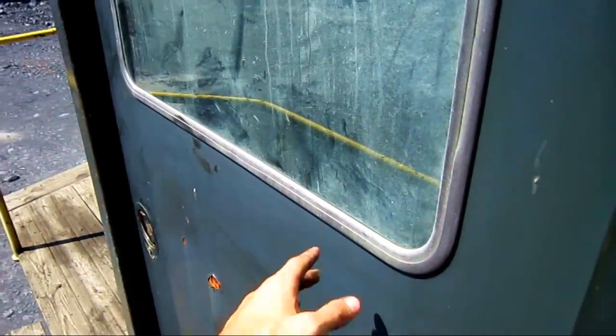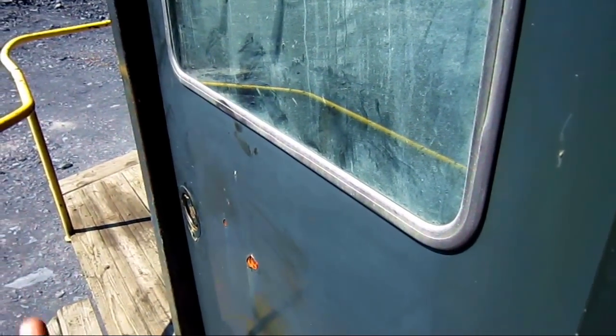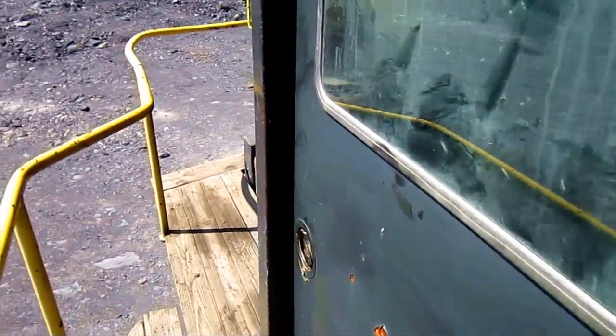This door right here is to get in and access the engine. This door is locked, so I will not be able to take you inside the house and show you the drums and setup inside there, but I will show you the engine through a back compartment.